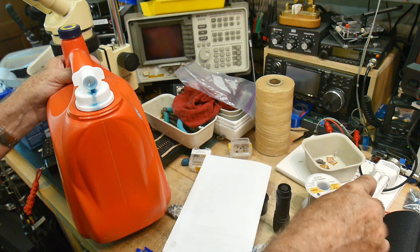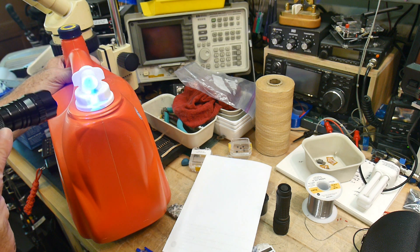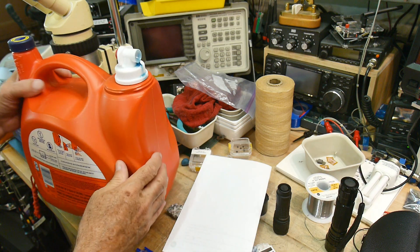So you can see that we get this nice blue glow from fluorescent brightener 71.